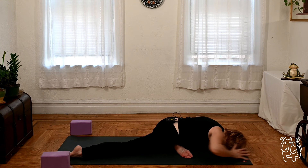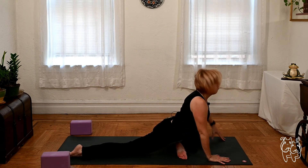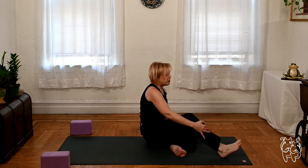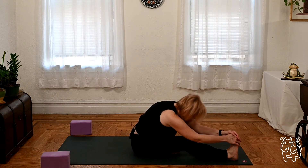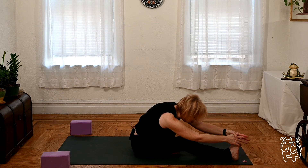Walking the hands back in. Lift the head, the chest up. Roll to your outer left hip. Janu Sirsasana — the right foot sweeps around. Straight right leg, left foot against the inner right thigh. Sit tall, walk the hands out, reach for the right foot. Use a strap or belt if you need. If the right knee needs to soften, let it. Relax the shoulders and take another deep breath.